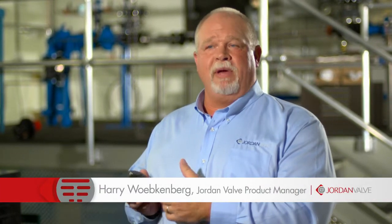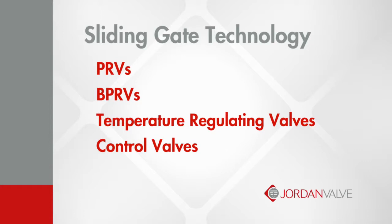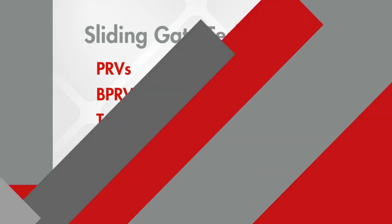The Jordan valve sliding gate seat is at the heart of many Jordan valve products. We employ this technology in pressure reducing valves, back pressure regulating valves, temperature regulating valves, and control valves. As you can see, it features a straight-through flow.